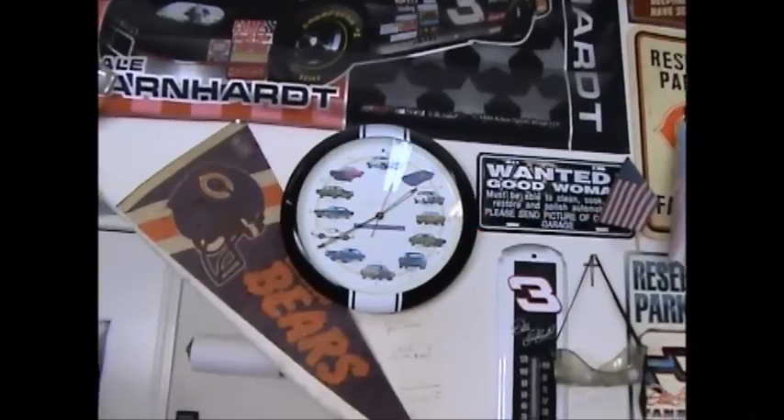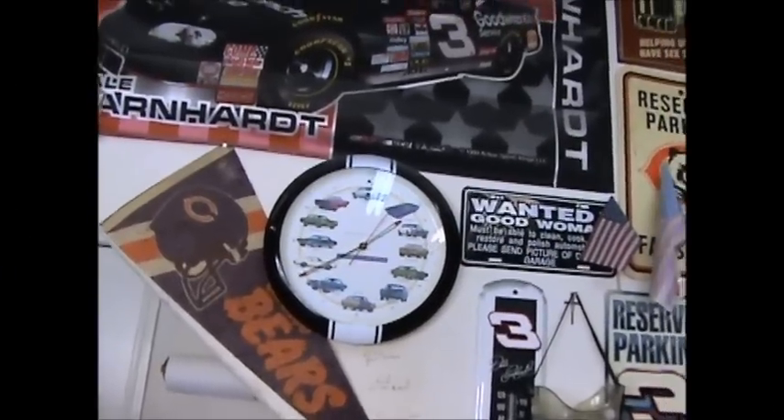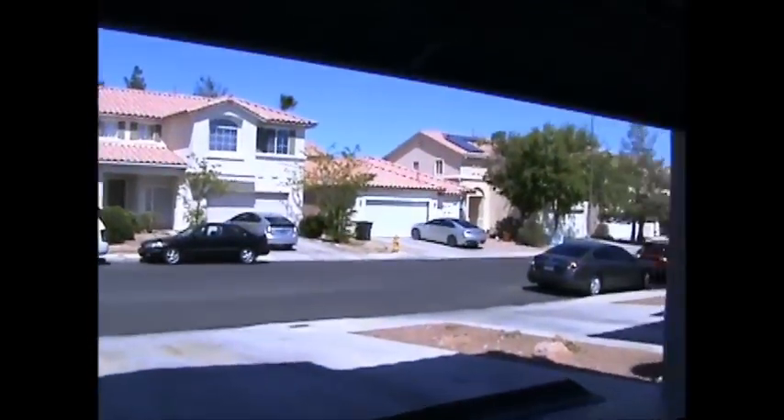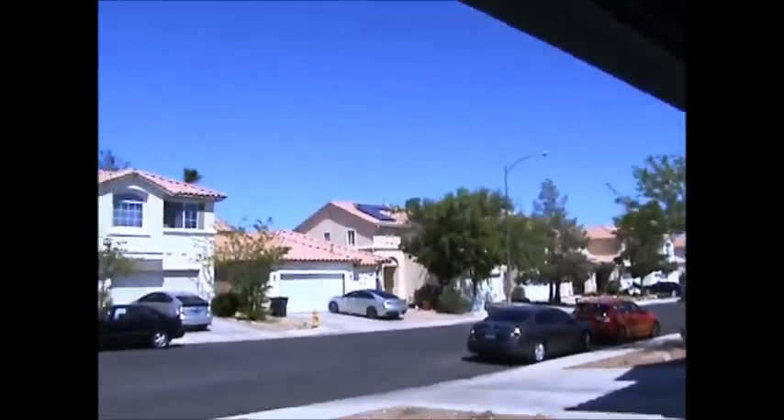Hey fellas, it's Sunday, April 3rd, and it's about 72 in here. Definitely is a John Kerry day out there.